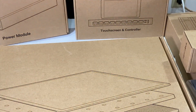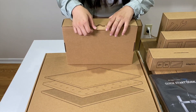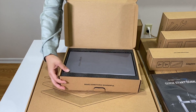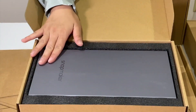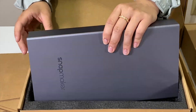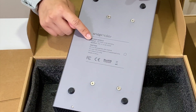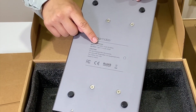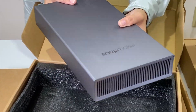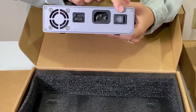Moving on to the power module — let's open this one up as well. Again, nice clean packaging. Oh wow, look how pretty this is — very sleek and shiny looking. We have here on the back all the specs: input of 100 to 240 voltage and 4 amps. We have our cooling fins here. And if we turn it around, we have all of our connection points right here, as well as our on and off switch.